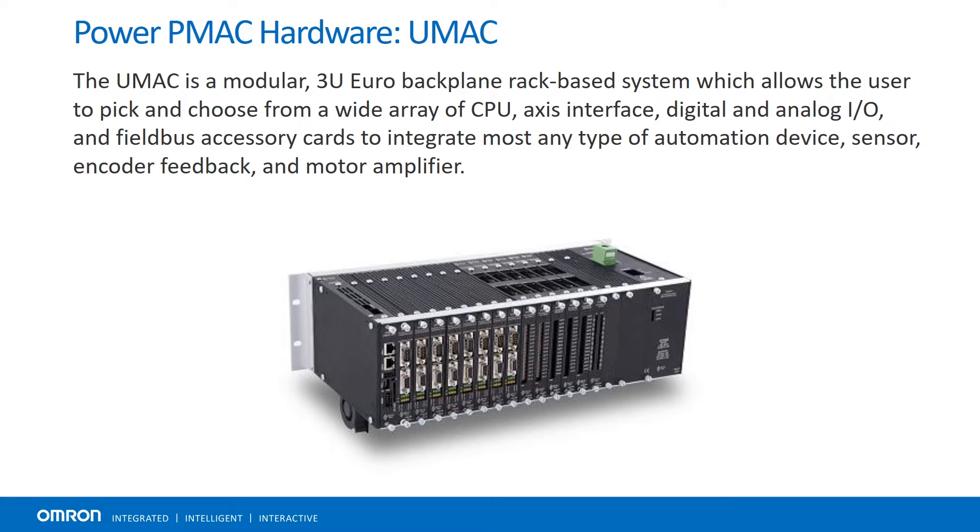The UMAC is a modular, rack-based system that allows the user to choose from a wide array of CPU, axis, and interface cards to integrate almost any type of automation device, sensor, encoder feedback, or motor amplifier.